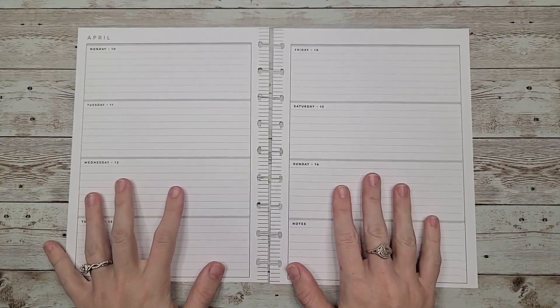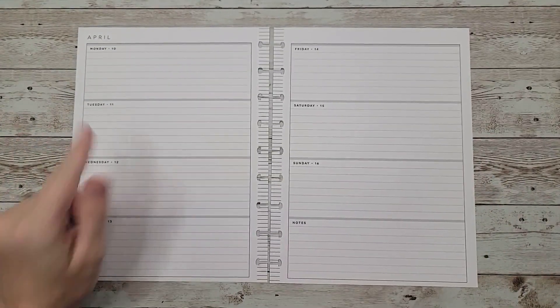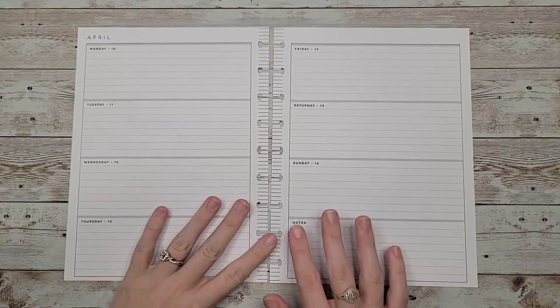Hey guys, welcome back to my channel. In today's video, I'm going to be planning for the week of April 10th in my horizontal planner.